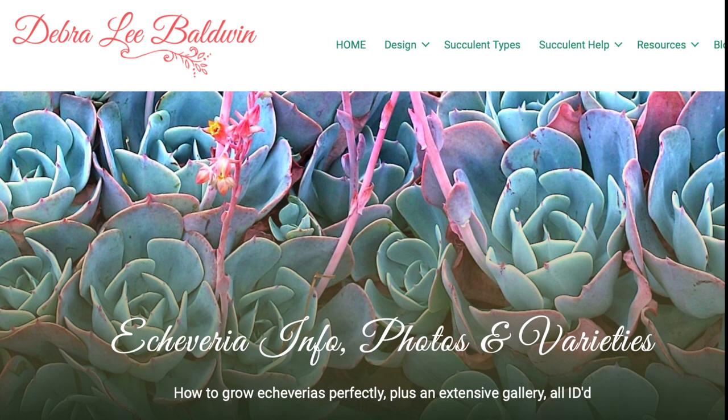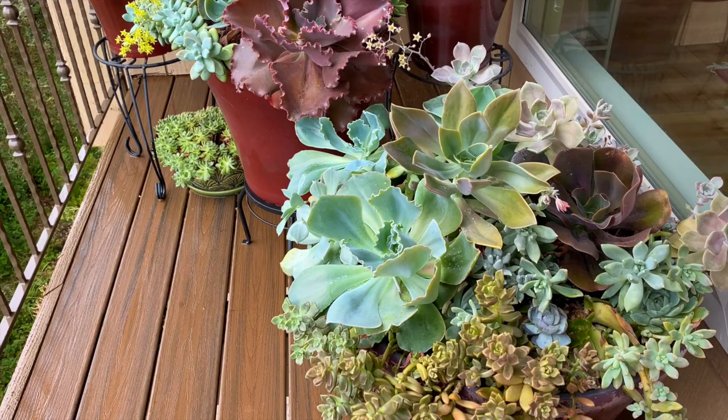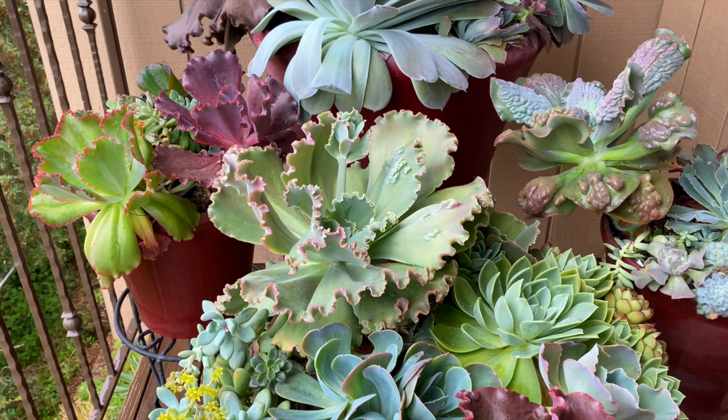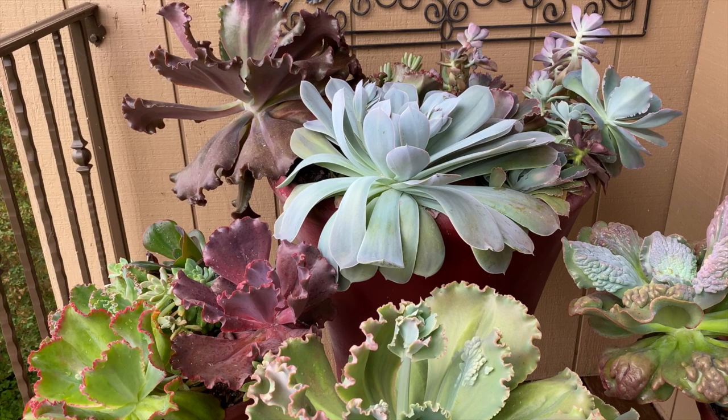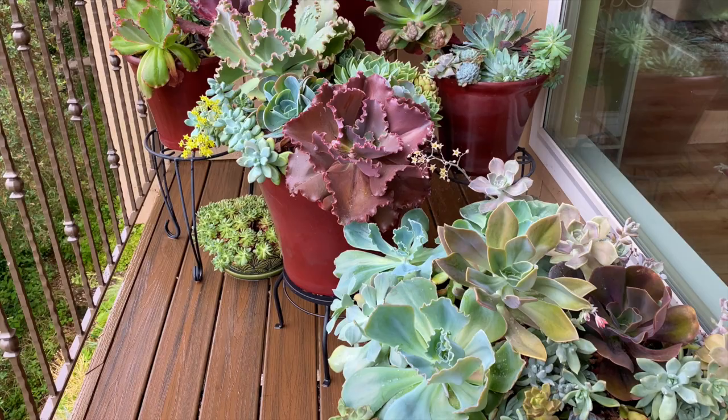Echeverias produce lantern-like flowers on upright, arching stems from late spring through summer. Many Echeverias look like plump, petaled roses, but unlike roses, Echeverias come in shades of blue, green, teal, chocolate, silver, and gray, as well as red, lavender, and purple. Some are also fuzzy. Many of the 150 recognized species have been crossed to make new cultivars, of which there are well over a thousand. An Echeveria's color and shape may vary depending on how old it is, the time of year, and the direction, duration, and intensity of the sun's rays.